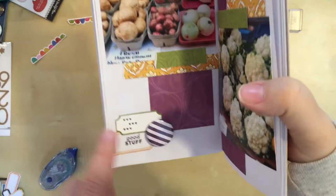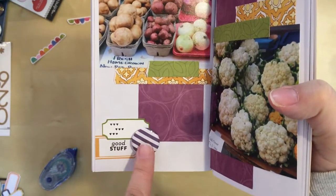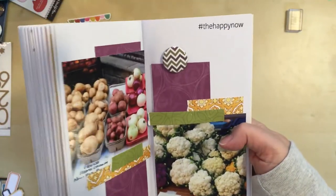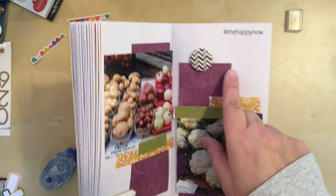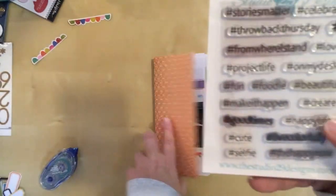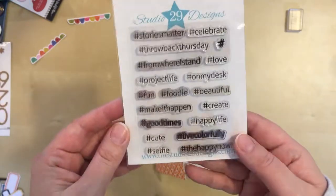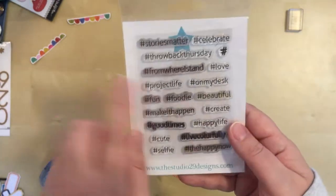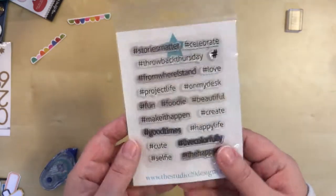To complete this page I did layer all of these together, and then I adhered the flare badge with some glue dots. So that side was done. And then for this side I did decide just to stamp a little bit up in that corner to bring in the black that's over here. So I did 'hashtag the happy now,' and that is from a set by Studio 29 Designs — they are no longer in business, but you might be able to find it on eBay. It's just a bunch of different hashtag phrases; those are kind of fun to use.